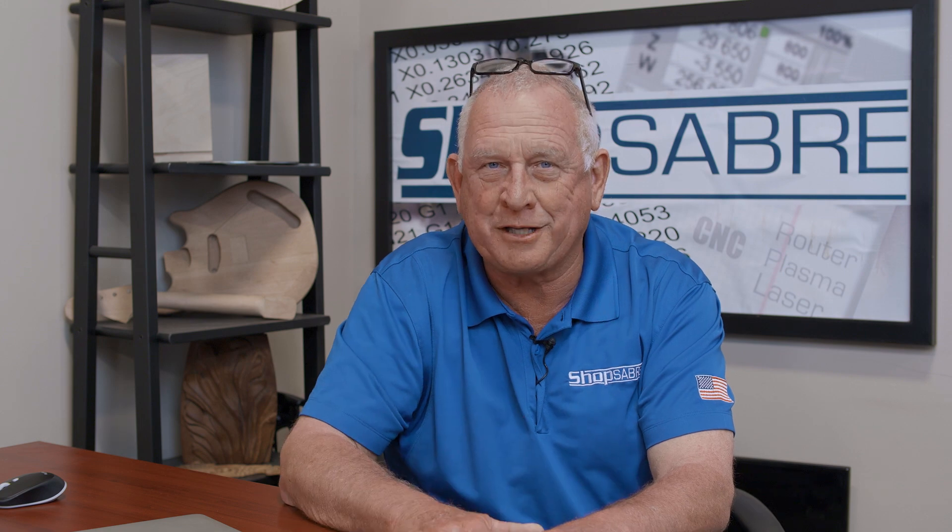I want to introduce you to another concept, and it has to do with the origin. The machine has an origin that we set, and each part has an origin. In this application, I want to cut the same part from four different materials on the machine in a single setup. This is a view of the machine control. This area right here is actually the table, and our machine is a four by eight. This is the machine's home position right here.